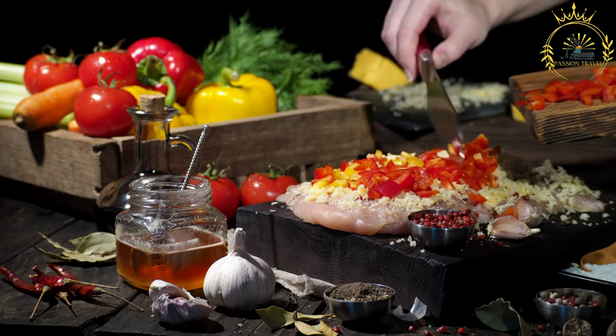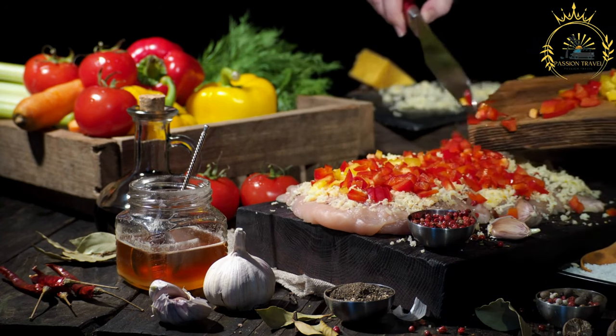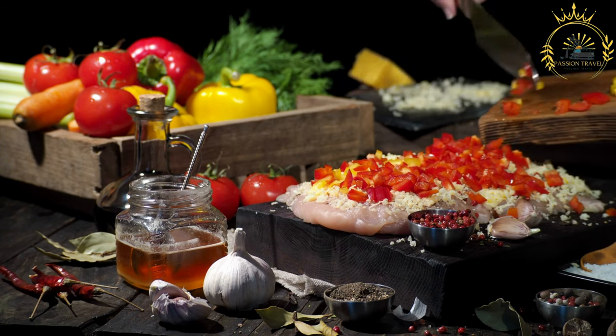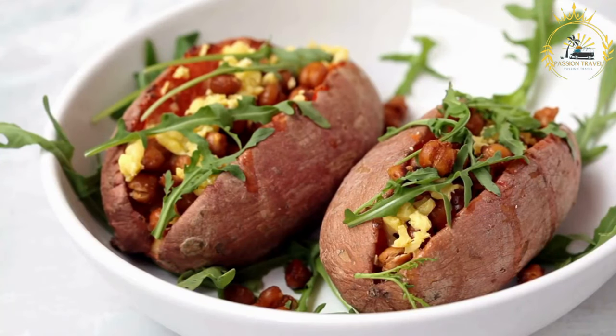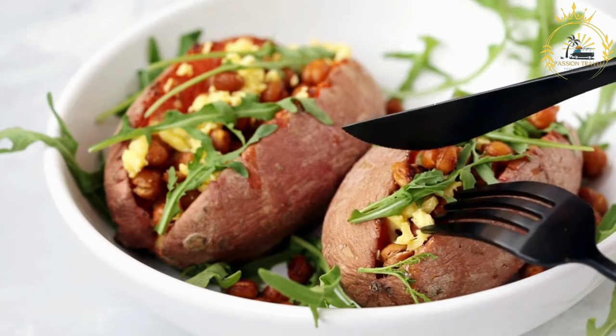Ingredients. For the yucca dough: 2 lbs yucca (cassava), peeled and cut into chunks. Salt to taste. For the filling, choose one option. For cheese-stuffed yucca reina: queso fresco, mozzarella, or your preferred cheese, cut into small cubes.